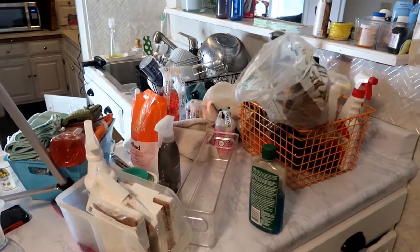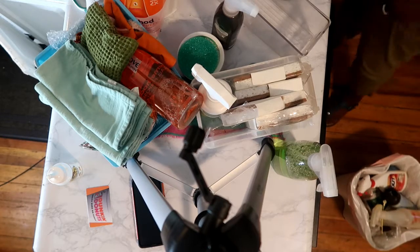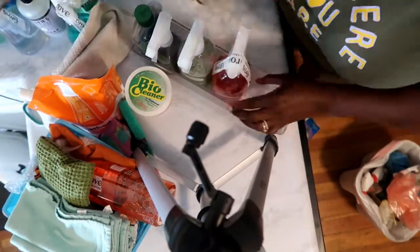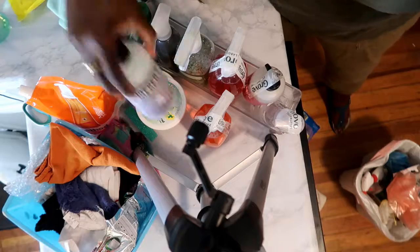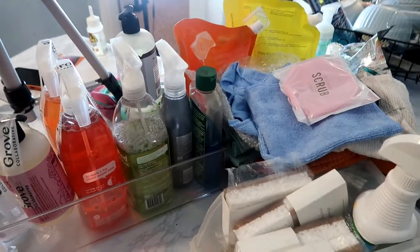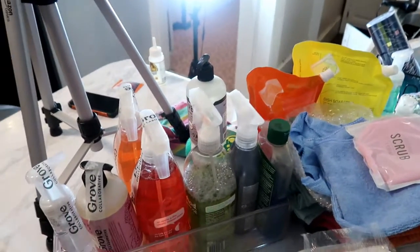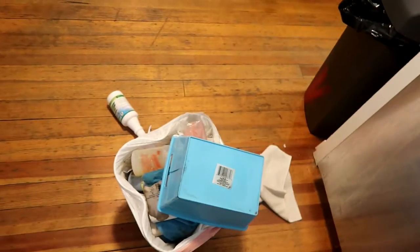I'm going to go through all this stuff, get rid of things I'm not using, and reorganize the space. So this is all the stuff I'm keeping — I just got to figure out how I'm going to work it. But all this I'm keeping and I'm going to try to reorganize the space. All this stuff right here is going in the trash.